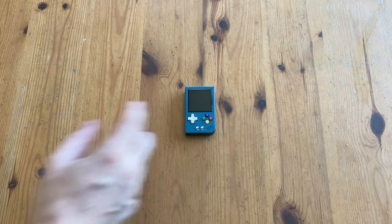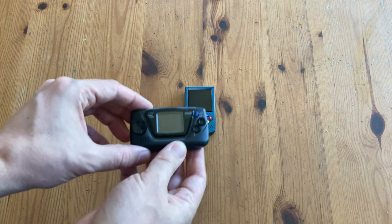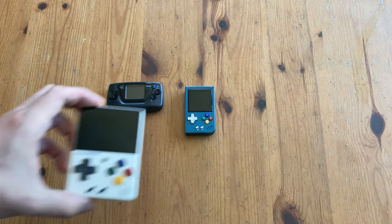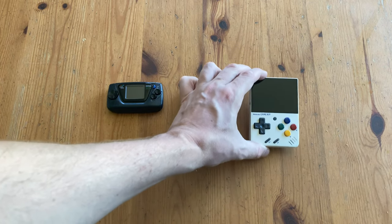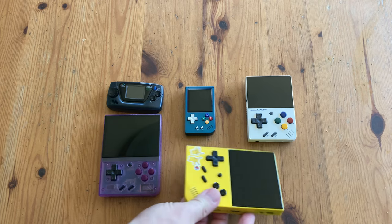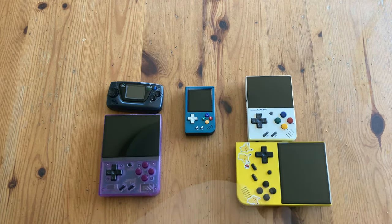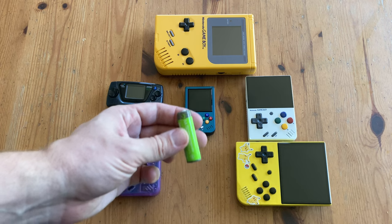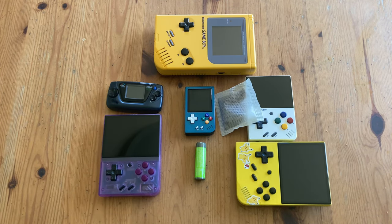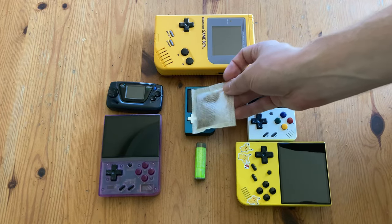Time for the size comparison. The RG Nano is about the same size as the Game Gear Micro, except the screen is a bit bigger. It's absolutely dwarfed by even the Mew Mini. Here's its big brother, the Mew Mini Plus, and here's the RG35XX. If you want a real handheld, here's a Game Boy and a AA battery. It's about half the size of a Roy Bush T-bag.